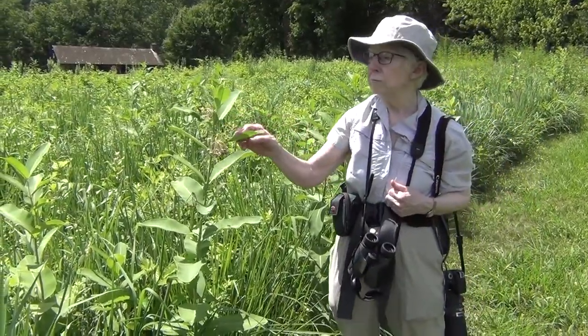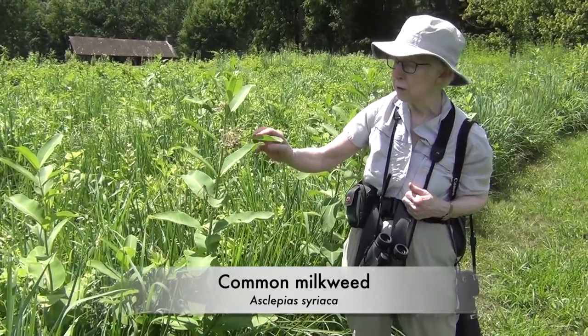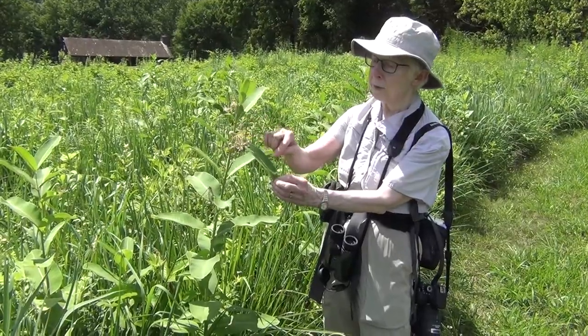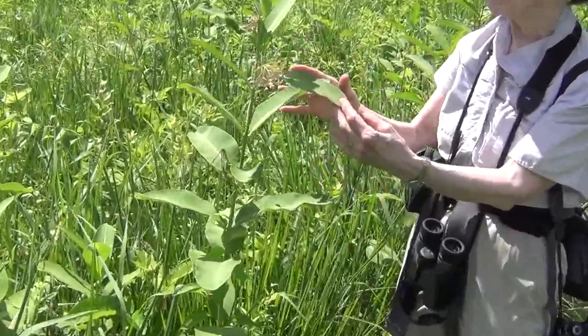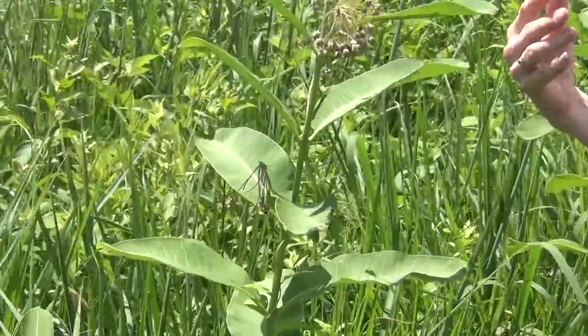Common milkweed — you may see the resemblance to its family member, the Indian hemp that we just saw earlier. Basically, they have simple leaves that don't have any toothing around the edges. They also have a very pronounced midrib. But this is a bigger, heartier-looking plant. There is somewhat of a family resemblance.